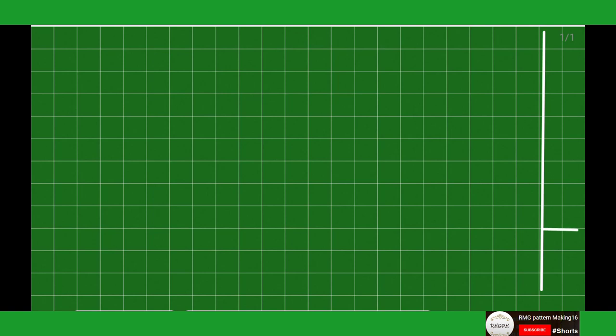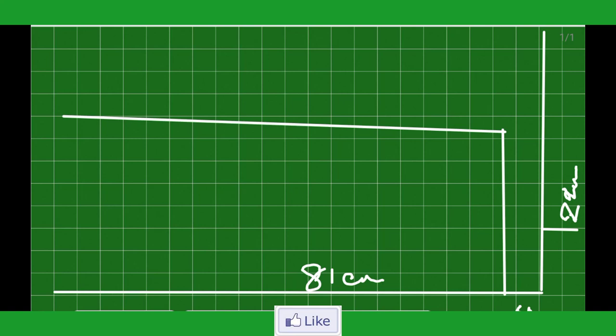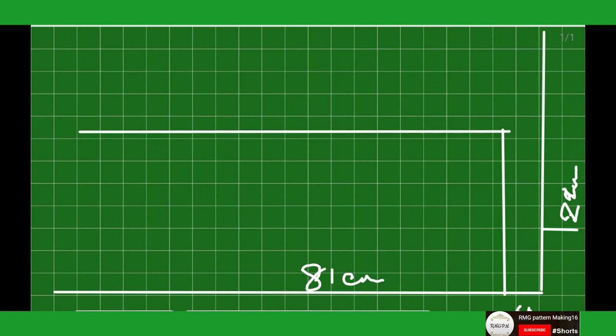Start with the line drawing. Now neck deep line, half back neck deep line. Drawing shoulder line and neck — half neck minus 2 cm. Come down for center back length line 81 cm. Shoulder slope 4 cm, and come down for the back part.